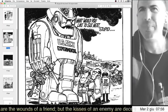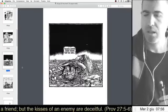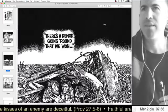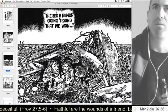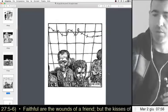Here's an anti-war drawing: 'US Army experimental.' And here: 'There's a rumor going around that we won,' against war. Beautiful drawings, beautiful concept. And here — putting freedom in jail.